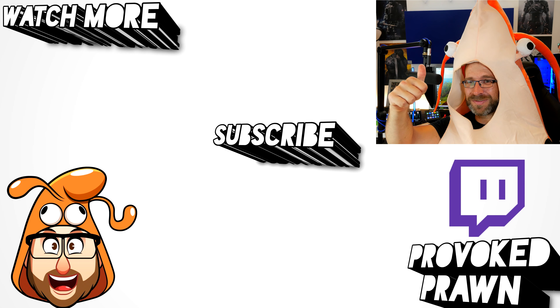Hope you found this video useful. Let me know in the comments if you've got any questions. Thanks for watching — this has been the Provoked Prawn. Be sure to check out the description for other information, and subscribe to watch other videos that might be useful to you. Have a great life, bye-bye.